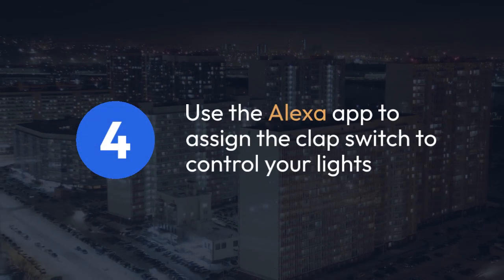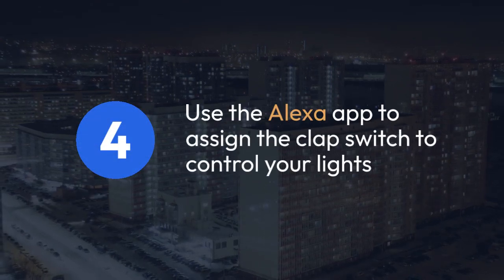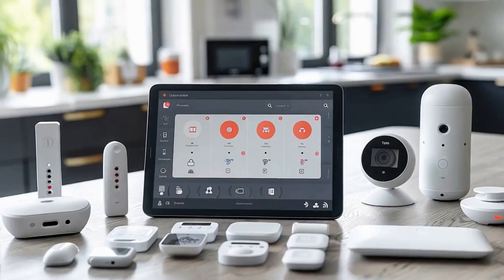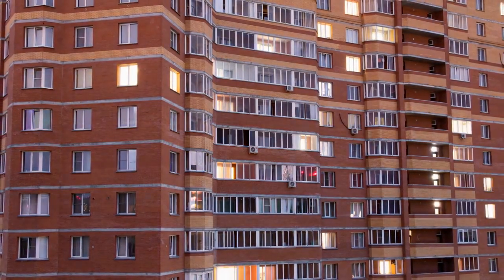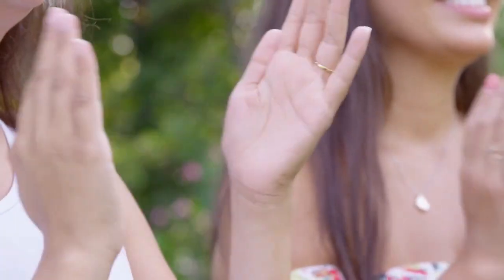After successful linking, you can now use the Alexa app to assign the clap switch to control your lights. This involves discovering your devices — Alexa may need to scan your network for newly added devices — and designating the specific lights you want to control with claps.